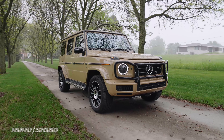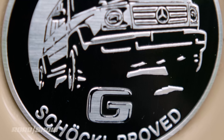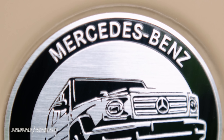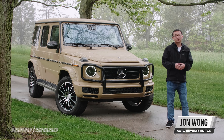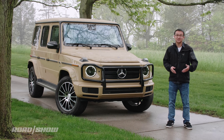The Mercedes-Benz G-Class's original claim to fame was for its off-road capabilities, being able to scurry up sand dunes, crawl over rocks, trudge through mud, and splash through deep water. But then somewhere along the way during its 40 years of existence, the box on wheels also became a status symbol to roam the streets of cities like Miami and Los Angeles.